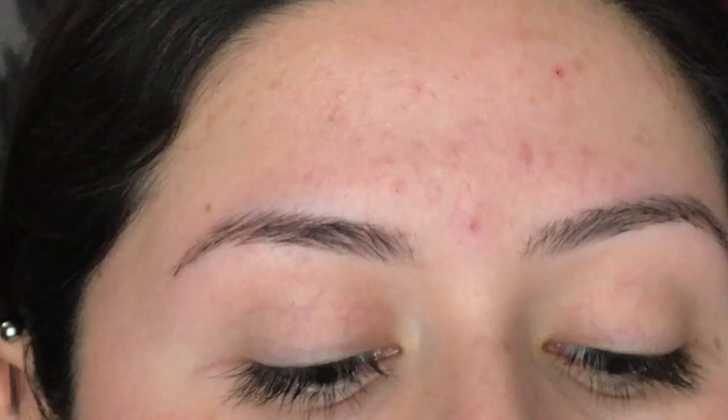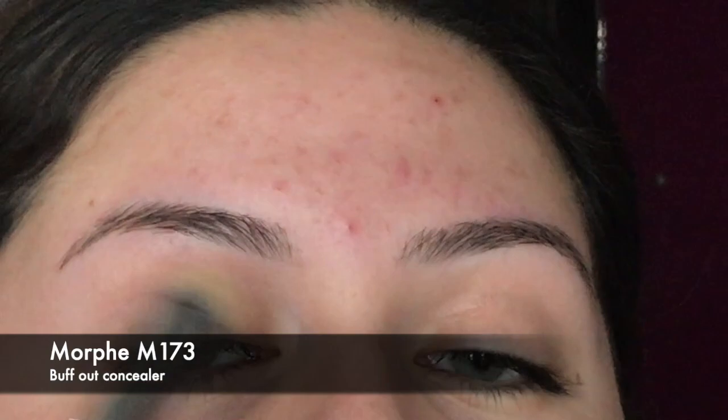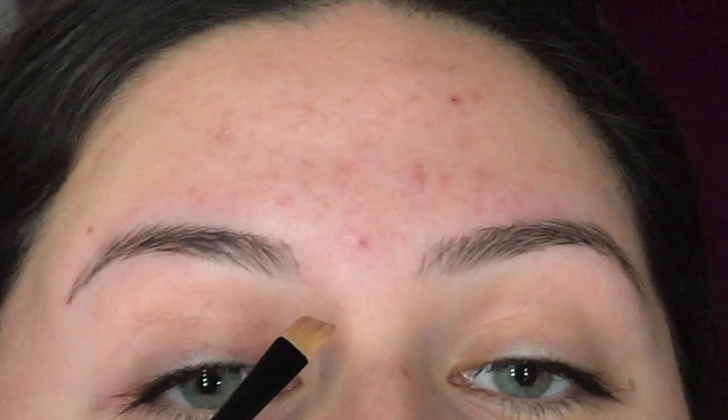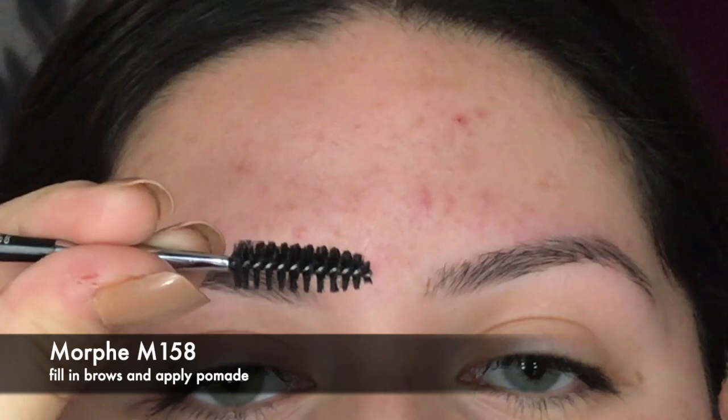Both products are in the shade Granite. For brushes, I'm using the Morphe M173 to blend out the concealer, the Morphe M410 to clean out the top of my eyebrows, the Simply Simon's one-fourth-inch angled brush to clean out the bottom, and the Morphe M158 brush — which also comes with a spoolie — to fill in my eyebrows with the dip brow.